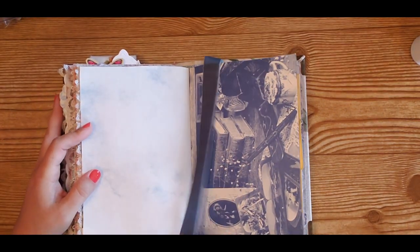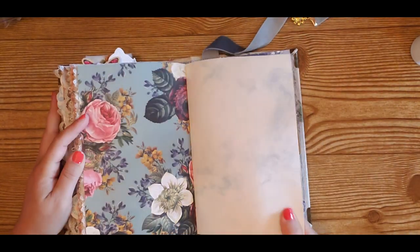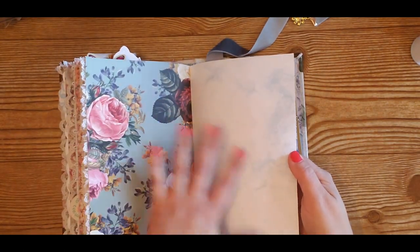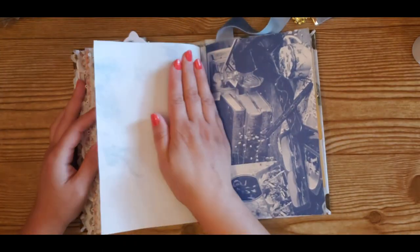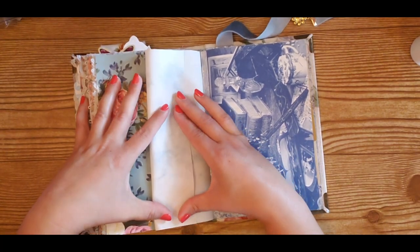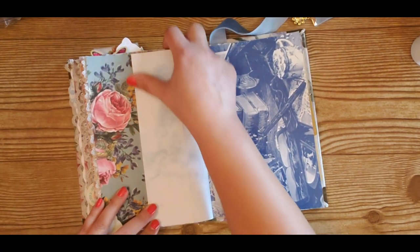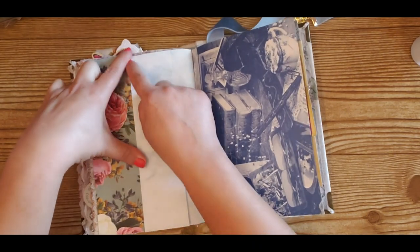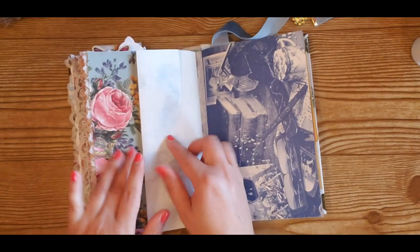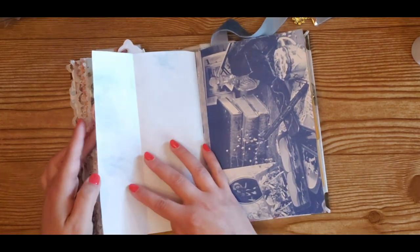First of all, you want to find a page in your junk journal where you're going to add that four belly band pocket. I am choosing this page right here because it's the same size as the adjacent page. So I'm going to open this page up and then I am going to fold it, putting one crease right here in the middle. So now this page, still not attached anywhere, is just folded at around the center mark.